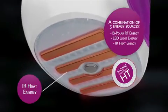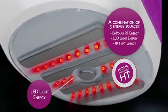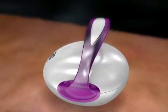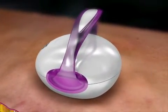Silken Silhouette works with HT technology, which stands for home tightening. Many women suffer from loose skin and cellulite. Silhouette is designed to tackle both problems. The HT technology reaches all skin layers and warms them up.